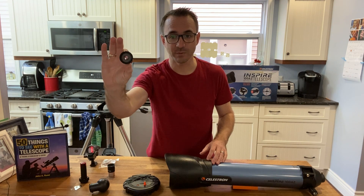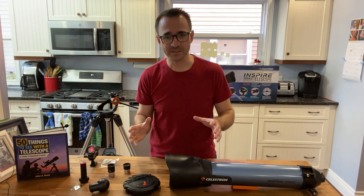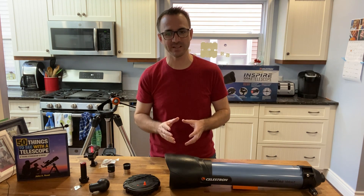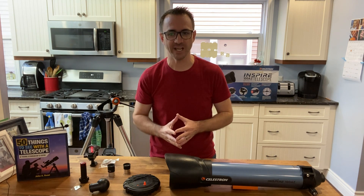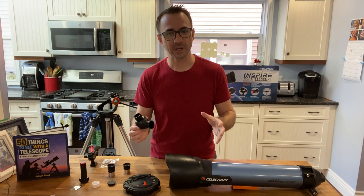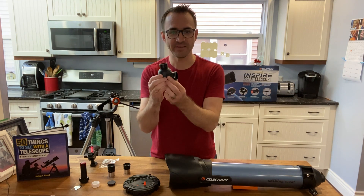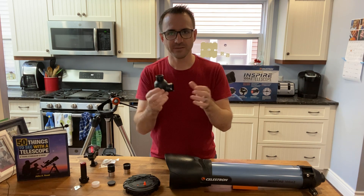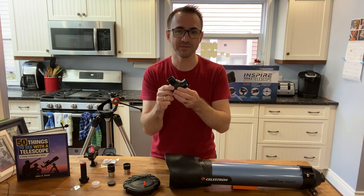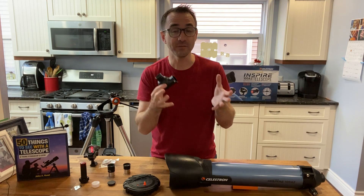There's also a 10mm eyepiece — this is the one you would use to zoom in on a planet, providing 66 times magnification. Interestingly, this telescope does not come with a Barlow lens, which is a lens you place between the telescope and the eyepiece that typically doubles or triples magnification. I'll be sure to test this telescope with a Barlow. This telescope also comes with a 90-degree image-erect diagonal, which flips the image so that objects appear right side up. This is included so the telescope can be used for both space and terrestrial observations. Less expensive telescopes often only come with a 45-degree angle.